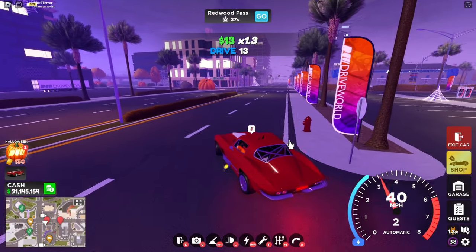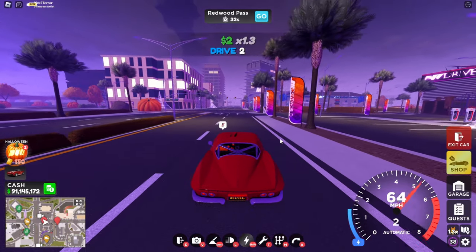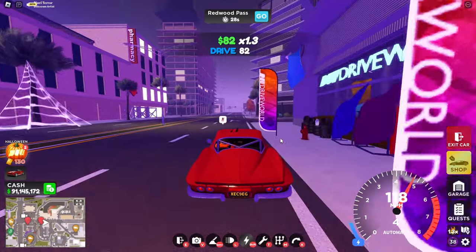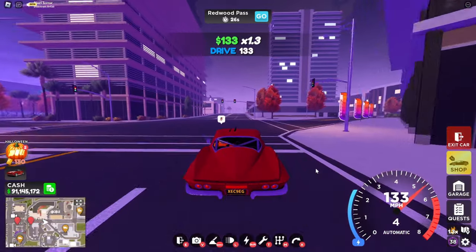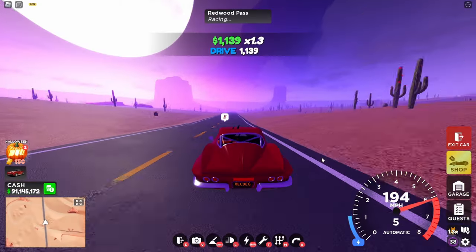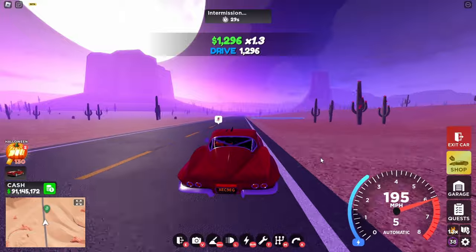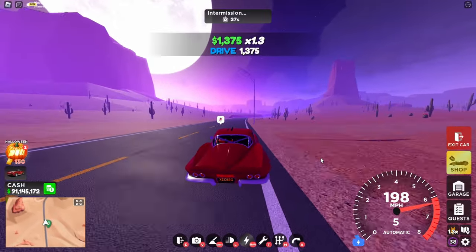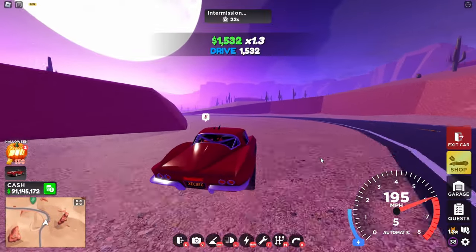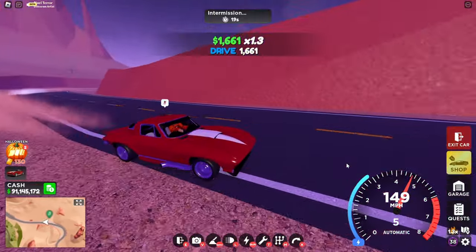Alright, starting right here in 3, 2, 1, and go. Pretty good acceleration. Almost at 120, then 130, 140. Let's see the max top speed. The max top speed is 195 mph fully boosted, 198 mph with boost fully on. The handling — oh, that was unexpected — pretty good turning.